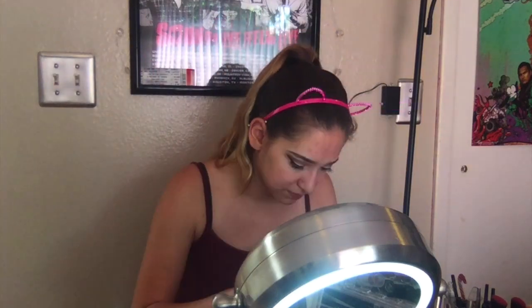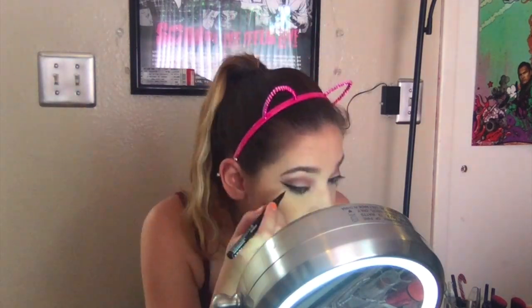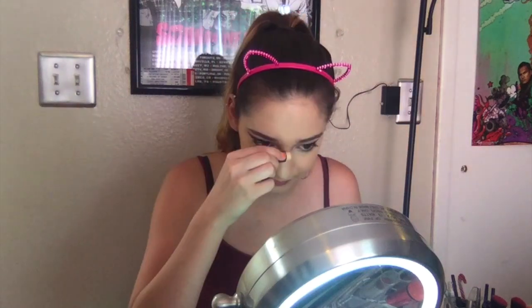This is my Estee Lauder Double Wear Foundation in Sand. Again, this is a wet beauty blender — I'm just going to put this all over my face. Honestly, this is probably the longest part of my makeup routine. Everything else I can do fairly quickly but foundation takes forever for some reason. I'm going to fix my eyeliner because they weren't even — I'm too much of a perfectionist to leave it alone. For some reason my lighting makes my face look a different shade than the rest of my body, but I swear it's just my mirror light.